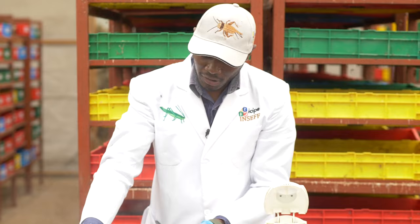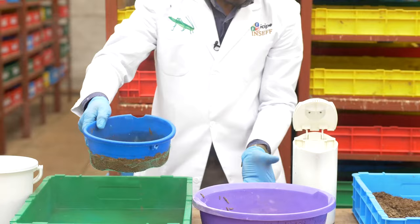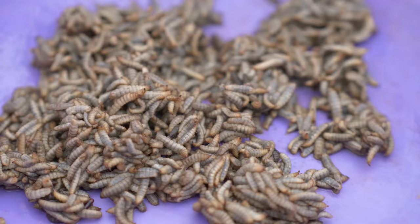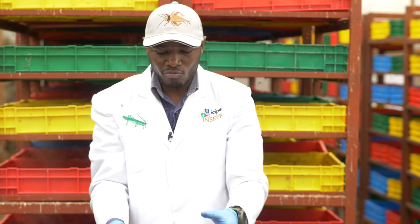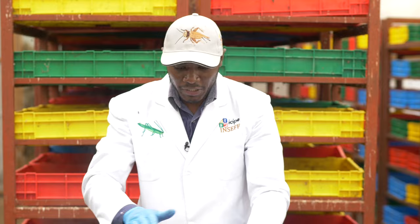Shake a little bit to make sure the drained water goes, then you remain with your larvae. Pour them here again — these dead larvae are the ones you will take to the oven, or you can use a dryer. We have a solar dryer and an LPG dryer that you can use to dry these larvae.